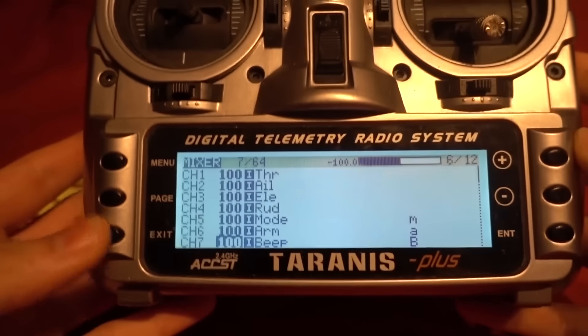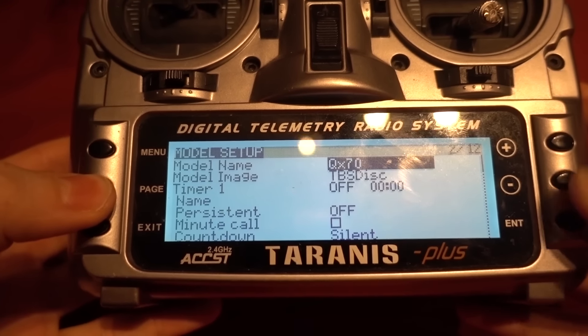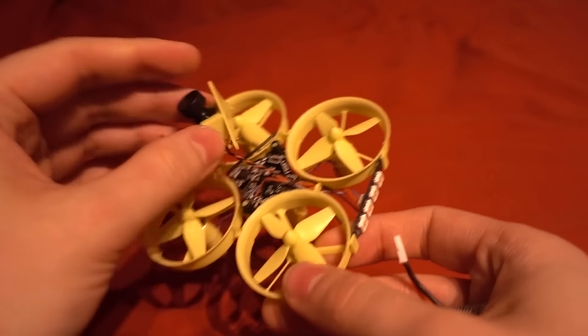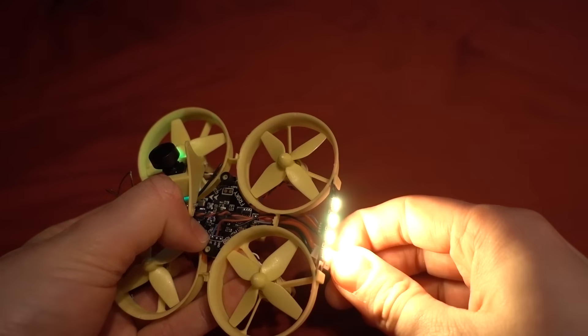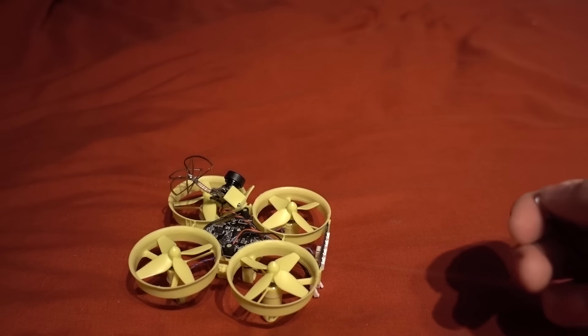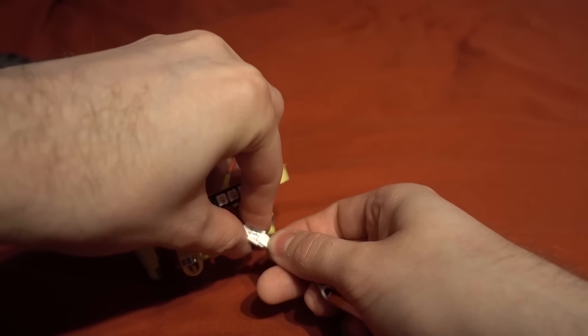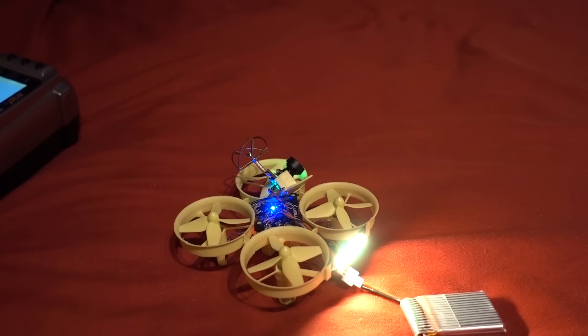Now we need to bind it to the Taranis. Long press the page button a couple of times to get to the main screen, then go into bind mode on the Taranis — it'll start chirping. The tricky bit is holding down the bind button whilst powering up the quadcopter. We get some flashing lights, then let go, unplug the battery, exit bind mode on the Taranis, plug back in — and we have a bind. Throttle up and the lights change color.